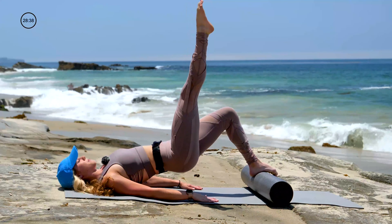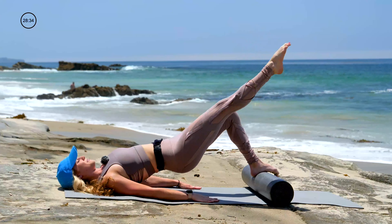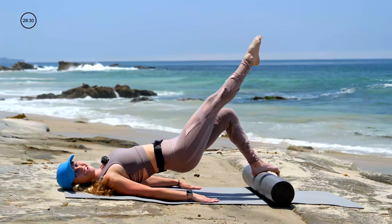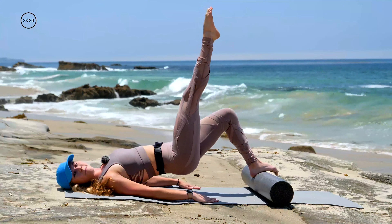Last one in this direction, and then we reverse. We have six — press down into the floor, lift those hips up. Five, four, smile, three, it's almost done, two. One — come to center, pulse your hips. Ten.